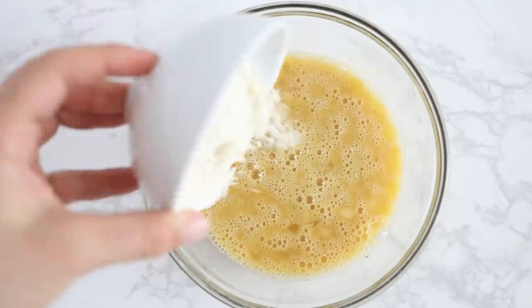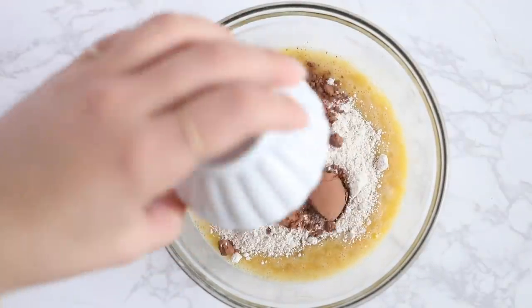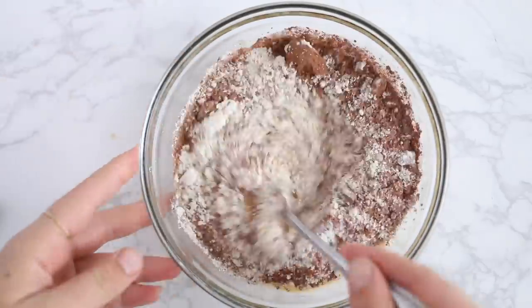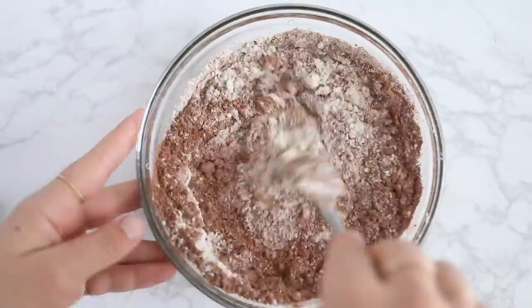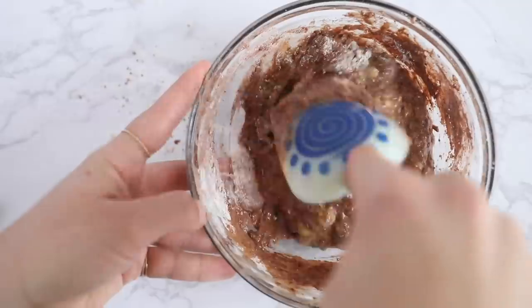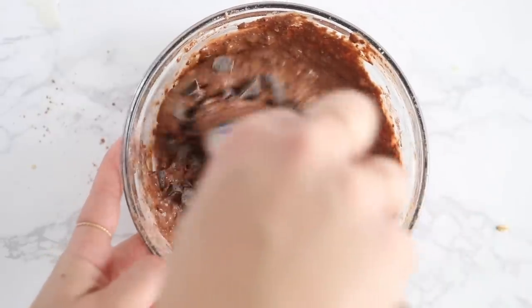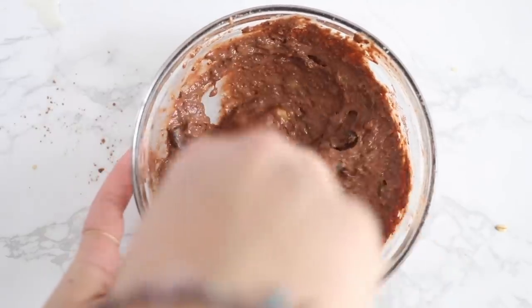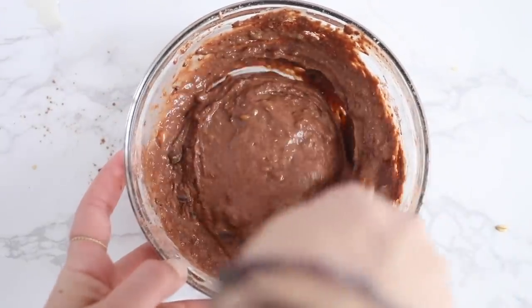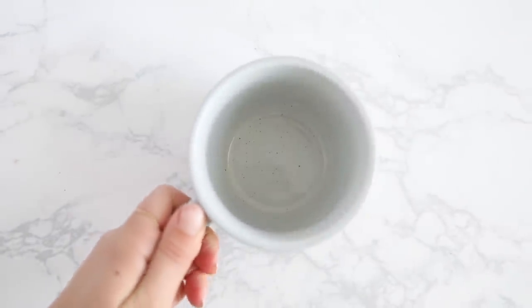Then add in your quinoa flour, oat flour, cacao powder, baking powder, and a little sea salt if you'd like. Stir this together until it has formed a batter, then finish things off by folding in some chocolate chunks — that's optional but highly recommended. This recipe makes two mug cakes, so have two microwave-safe or oven-safe mugs, spray them with cooking spray, and divide the batter between the two mugs.